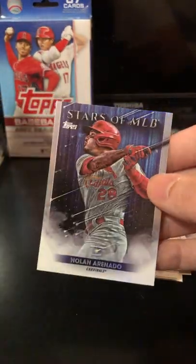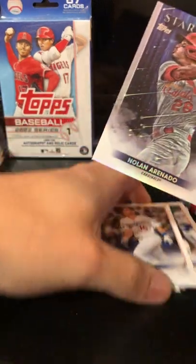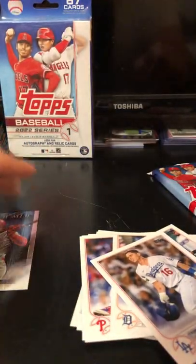Got a Pete Alonso Pick of the Game. We got Stars in the MLB. Nice. Nolan Arenado. Cool.